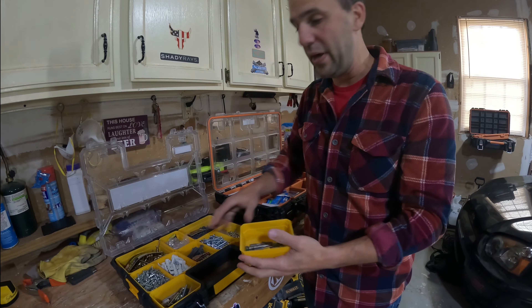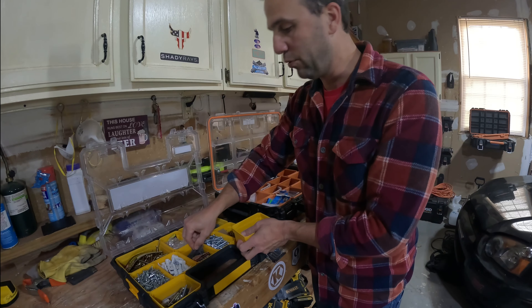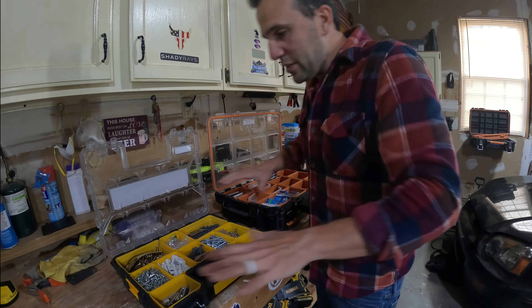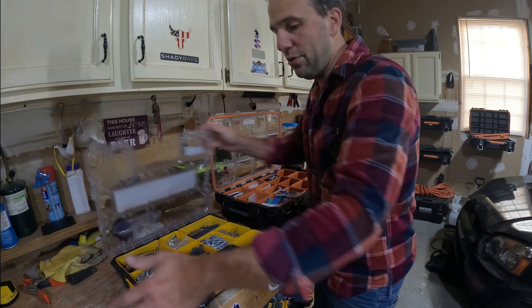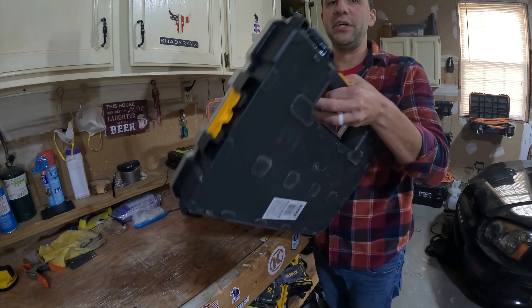I always have a bit on hand because, as you can see, these are Torx — and of course the drywall screw is just a normal Phillips. This is my everyday screw container. This goes with me whenever I grab my drill — I grab this, and this comes with me.